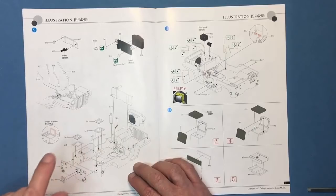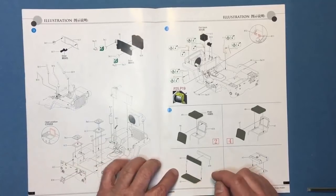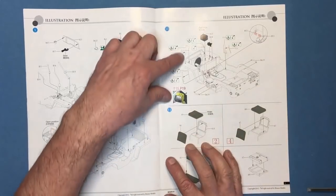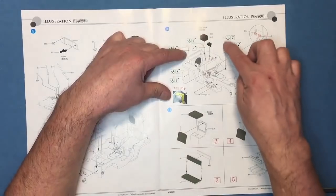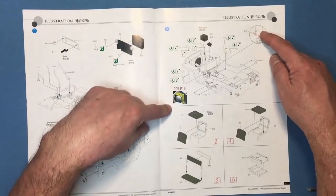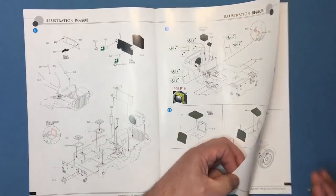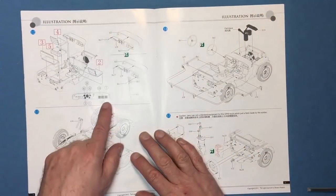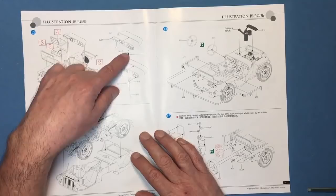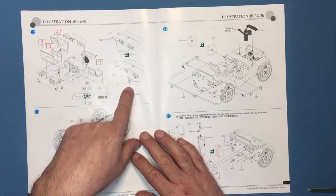I think on the Willys it was round and on the Ford GPW it was square — don't take my word for that, have a look at your references. Then we've got the battery, our regulator pack, and these brackets here for the headlights made in photo etch. We've got these internal brackets on the body also made in photo etch — very nicely cast pedals with nice detail on them. Then we've got our multi-part seats which all look very nice, followed by seats going in and making up our instrument panel with the eyelets on each side.